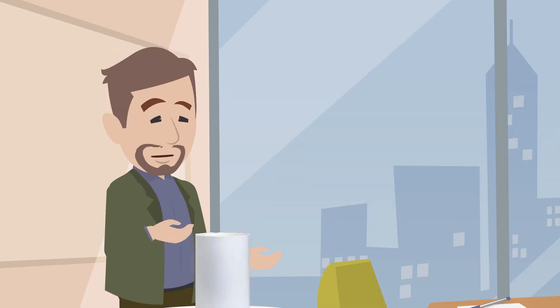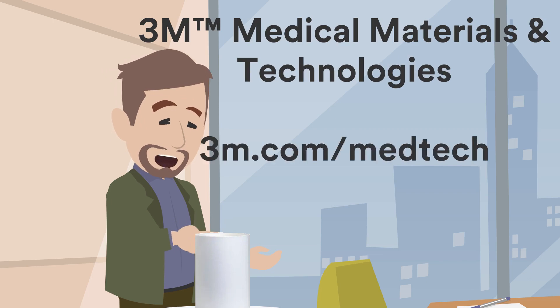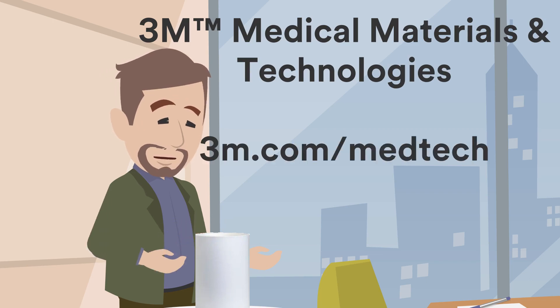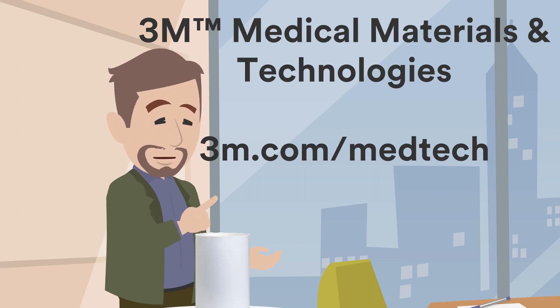Thanks for watching today. Please contact 3M Medical Materials and Technologies if you would like to know more about these and other products and the science behind the strip.